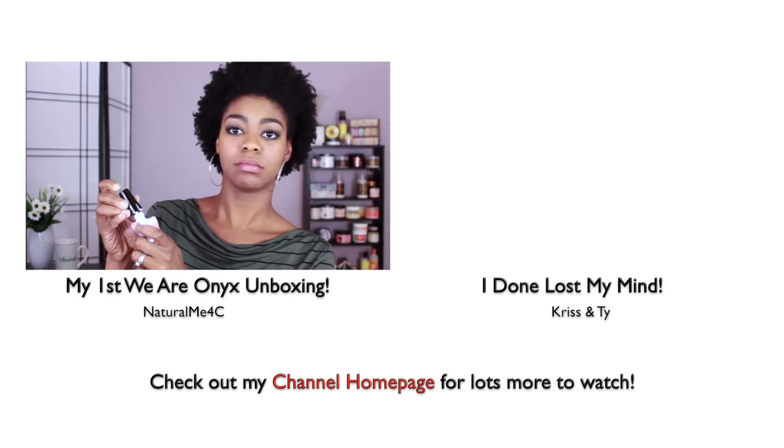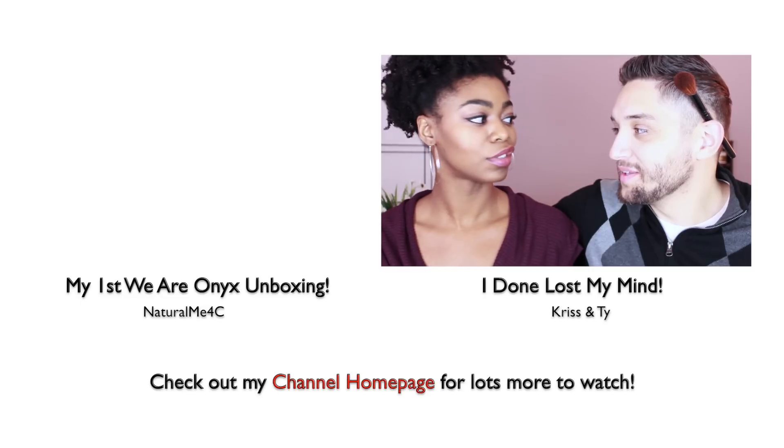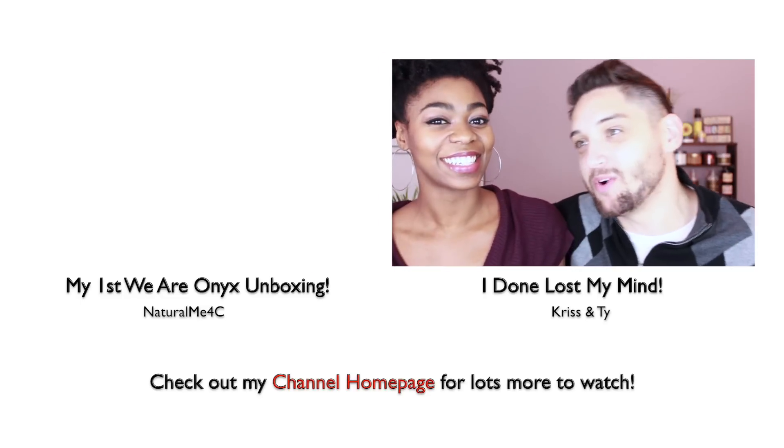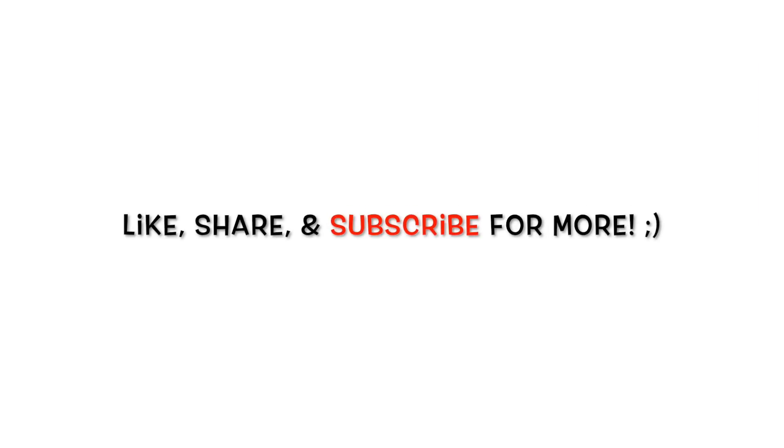Be sure to check out my channel home page for lots more to watch, and don't forget to like, share, and subscribe for more. Have a great day!